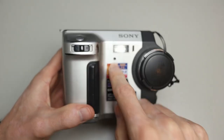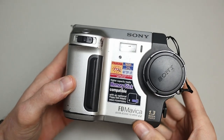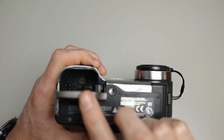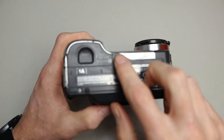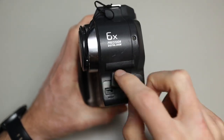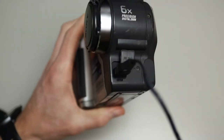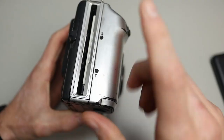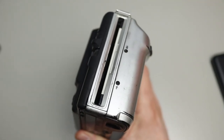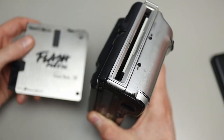On the bottom is the battery compartment for an InfoLithium battery — they are still available but pretty expensive — and it also has a tripod mount. On this side it has a DC-in port, and I bought a DC-to-USB cable so I can just use a power bank, which is how I've been using the camera. On the side is the floppy disk mechanism, which only takes HD floppies — the 1.44 MB floppies. It doesn't do double-density 720K disks, and it also doesn't do the FlashPath adapter.